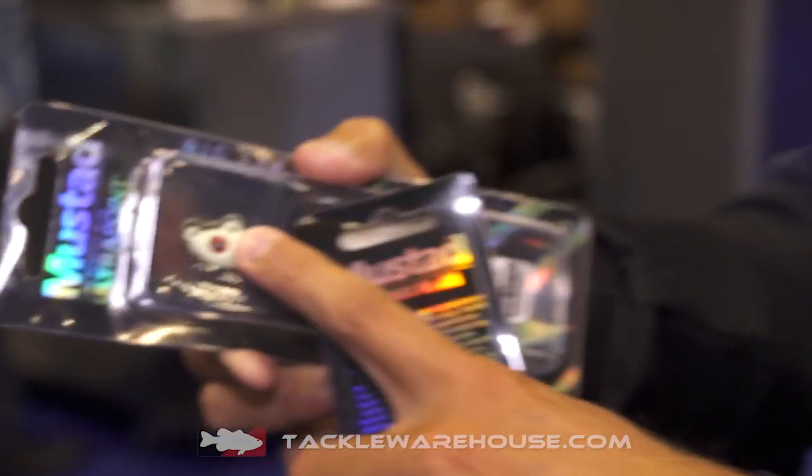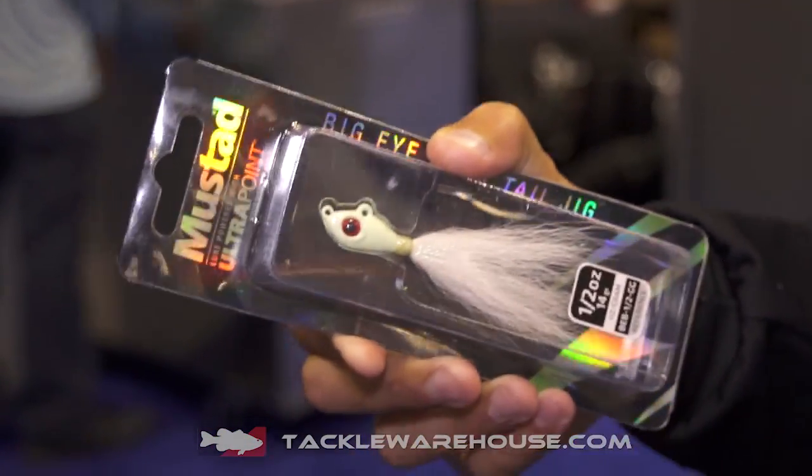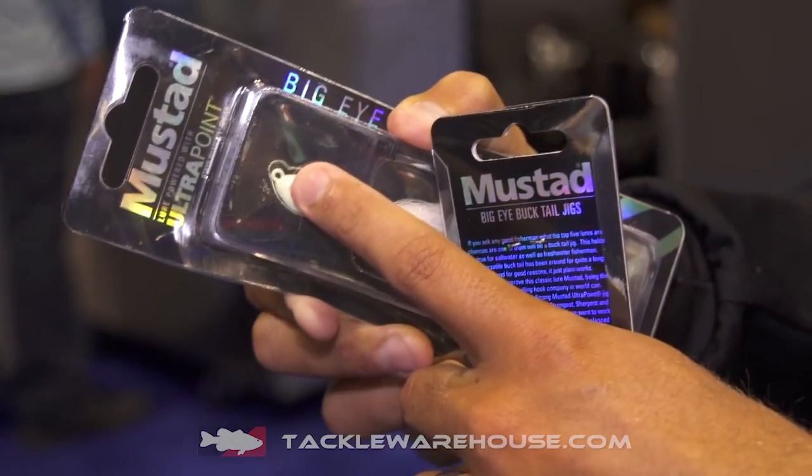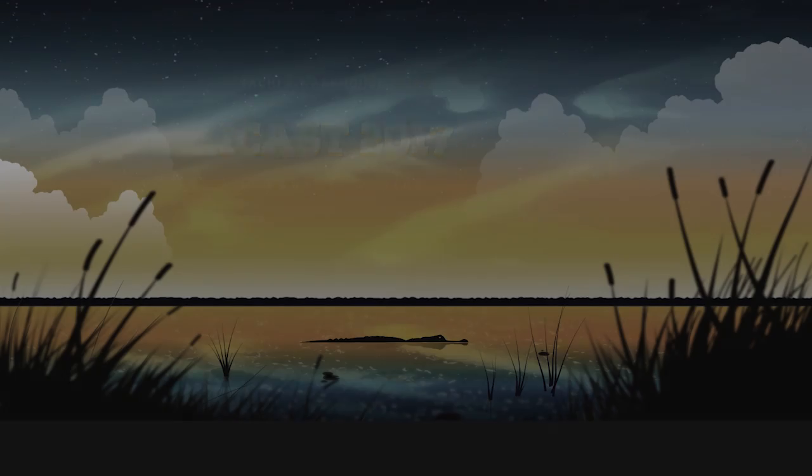What's cool about these, you can see it's got two different line ties right here. It's got a 90-degree line tie for casting it in a more traditional style, and then it has one in the nose of the bait for more vertical jigging, straight up and down type stuff. So check out the Big Eye Bucktail Jig from Mustad, available soon at Tackle Warehouse.